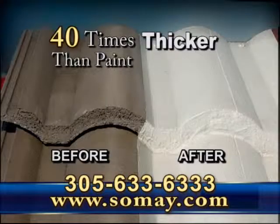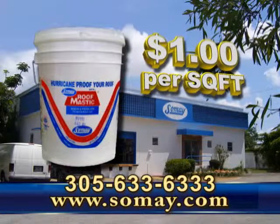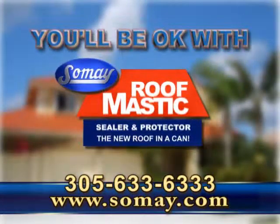You can apply it yourself — 40 times thicker than paint — for about a dollar a square foot. Call 305-633-6333. You'll be okay with SoMay.